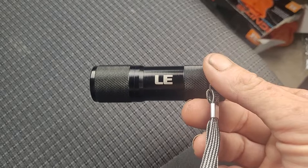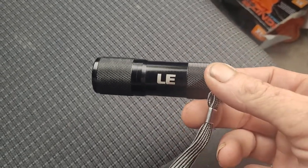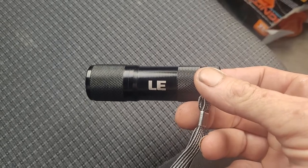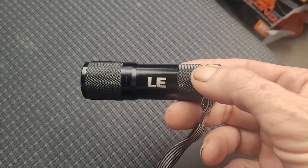So there we go, just a little bit of a review on the LE ultraviolet light. If you like this video please do give it a thumbs up or thumbs down, please do consider subscribing to the channel. It would help — take a look around at the other uploads and see you in the next one. Ta-ra for now.